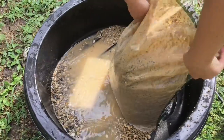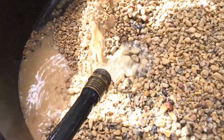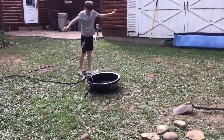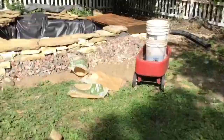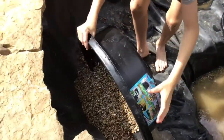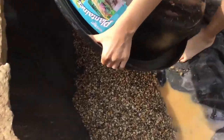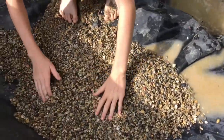We got all our pea gravel dumping in here, and we'll take the hose and move it around. When it's well clean, I'll show you guys how clean it is. After cleaning the pea gravel, we put it in the pond and it covered up a lot more area space than you'd think.